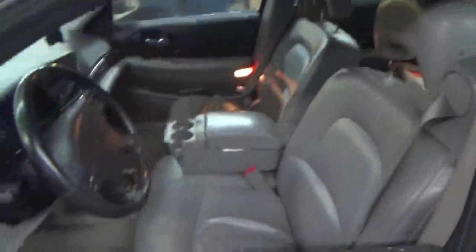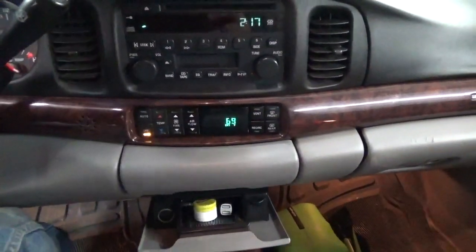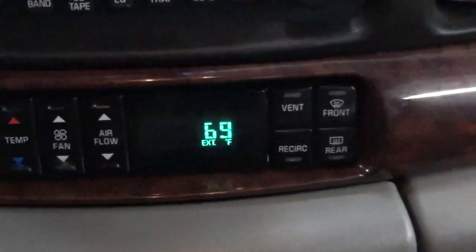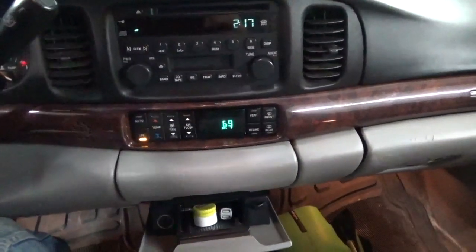Now we'll go inside the car here. Turn the key back on — we should be in good shape. Let's see what we've got here. Yeah, that's more like it. 69 degrees outside, and that's probably because we were just handling it. A whole lot different than 134.